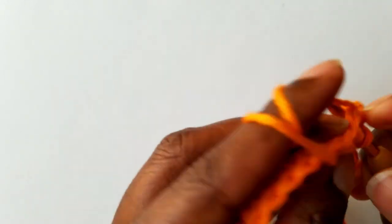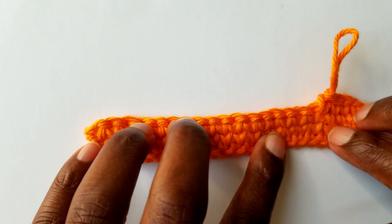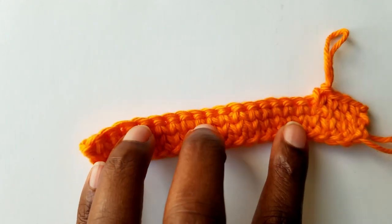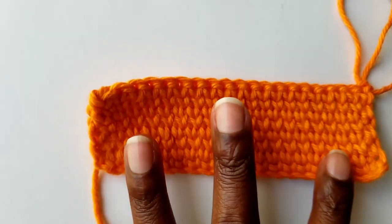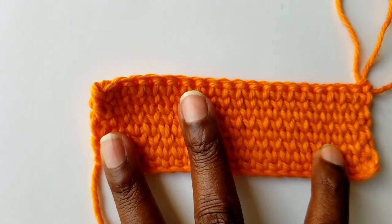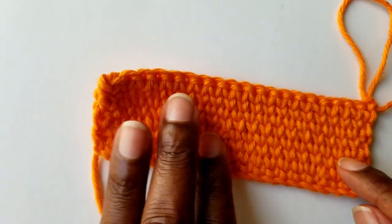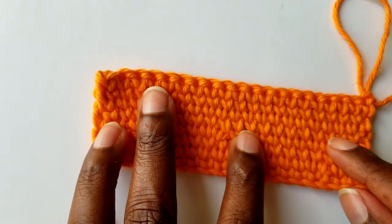Work as many rounds as you want. That's how you work on your centered single crochet without chaining at the beginning of the row. Keep on working. This is how the progress of my work looks like, and this is all I wanted to show you.